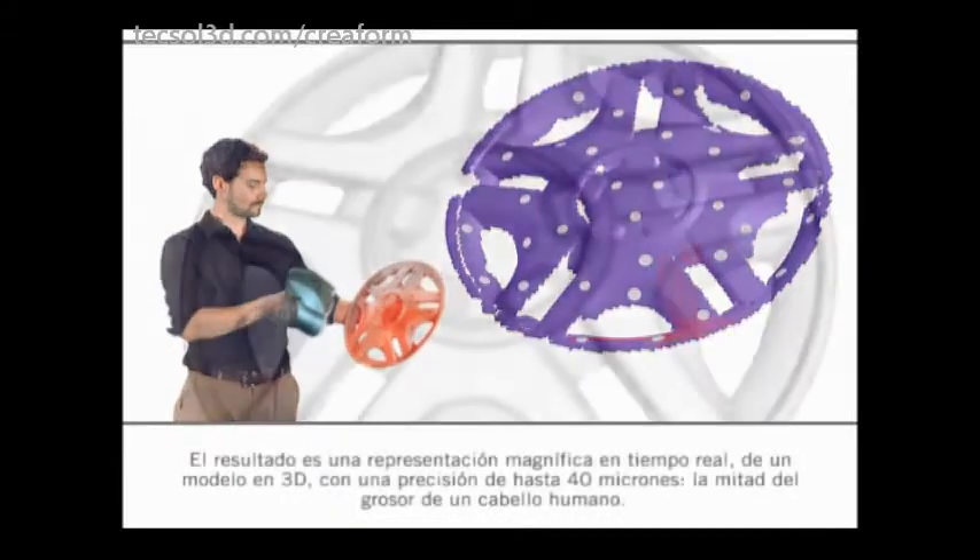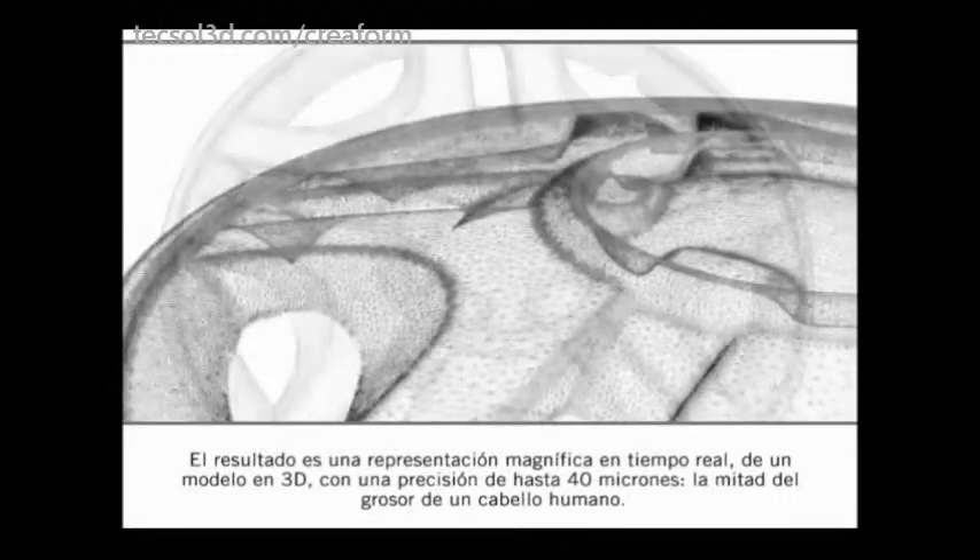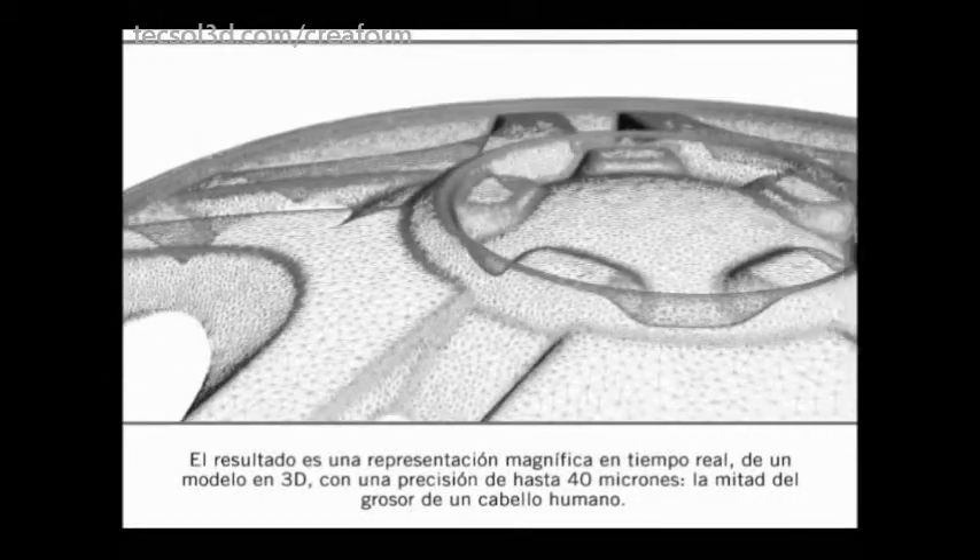The result is an outstanding real-time rendering of a 3D mesh model with accuracy as high as 40 microns — half the thickness of a human hair.